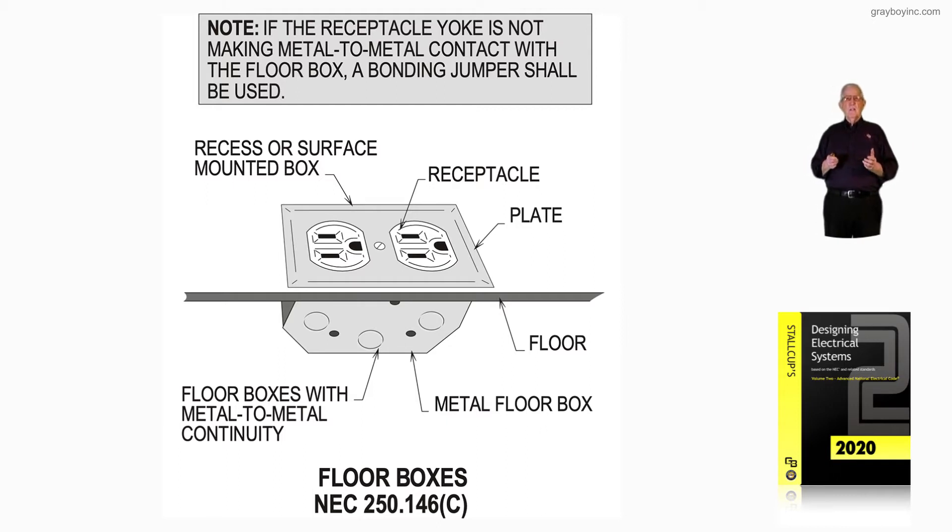Notice we have a floor box, and if the receptacle yoke is bonded to the box in good metal-to-metal contact, then we do not need a bonding jumper. But as the note explains, if the yoke is not metal-to-metal to the box of a floor box, then we would need to add a bonding jumper. That's what figure 16-129 is illustrating when floor boxes are used in accordance with NEC 250.146(C).